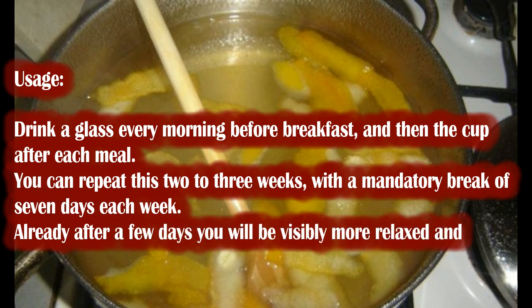You can repeat this for 2 to 3 weeks, with a mandatory break of 7 days each week. Already after a few days you will be visibly more relaxed and will feel better.